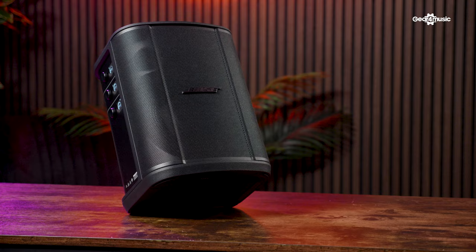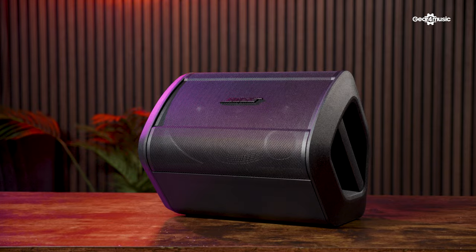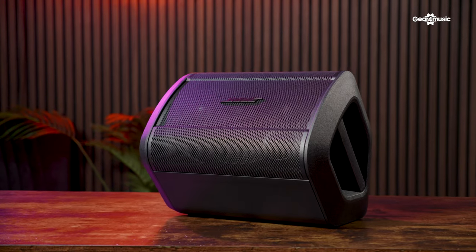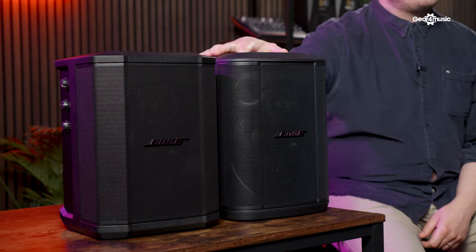First of all, let's talk about something really important when we're thinking about portable PA speakers: the weight. What Bose have done with the S1 Pro Plus is they have decreased the weight by one pound, or in metric terms that's 450 grams, which means it's even more portable — super important for buskers and people that want to take a lightweight PA to a gig. Every little helps when you're carrying around so much gear.